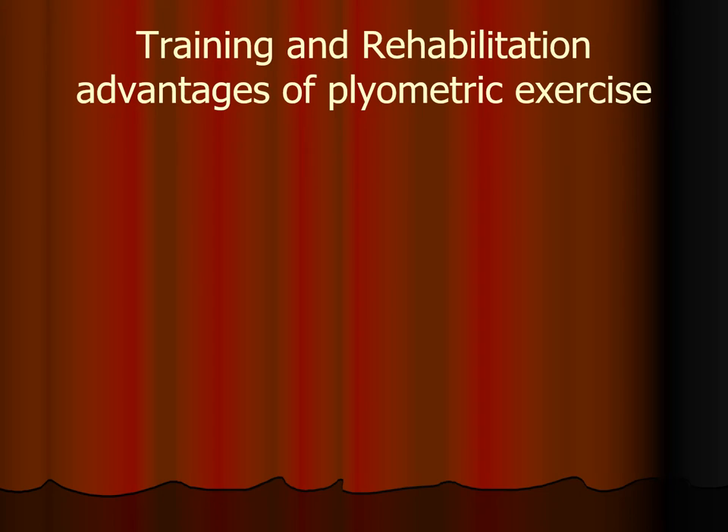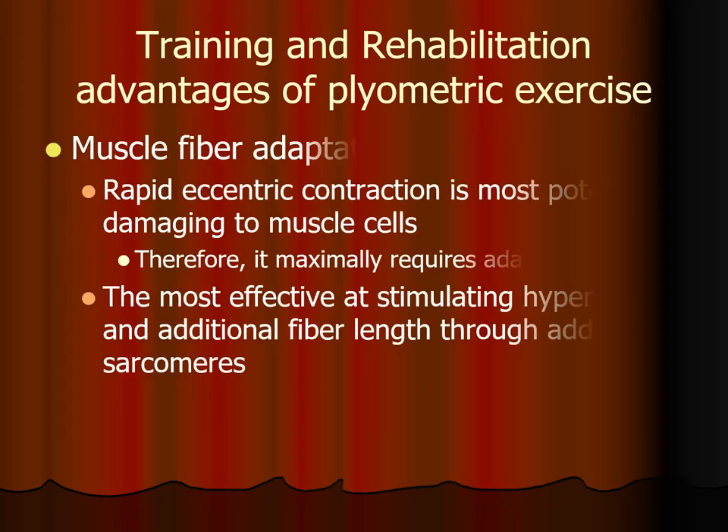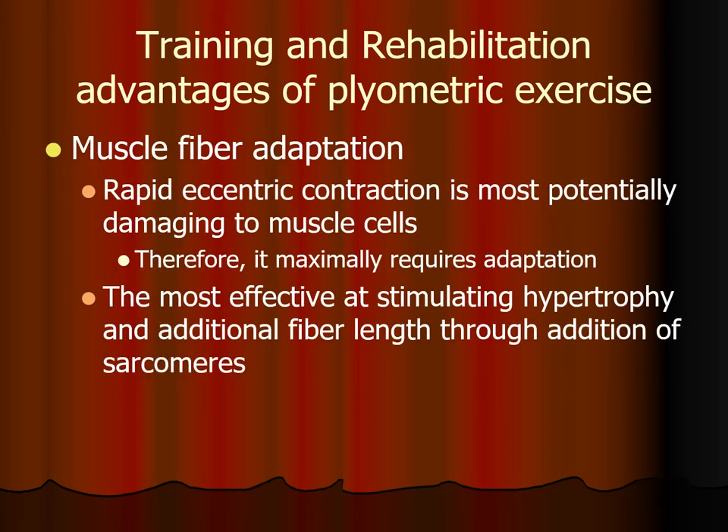So why should we do plyometric exercises? One reason is for muscle fiber adaptation. We've talked about this several times — rapid eccentric contraction is on the one hand the most potentially damaging to muscle cells, but the upside is that it is also the best at stimulating adaptive changes, because it is the type of muscle activation that requires the most adaptation.